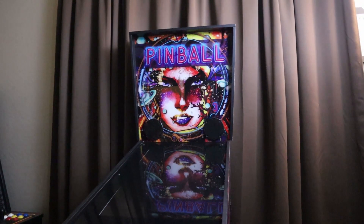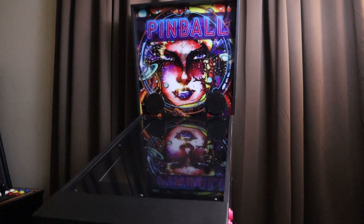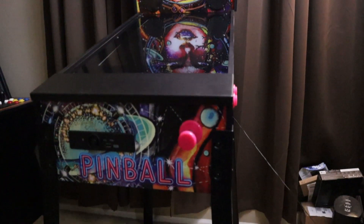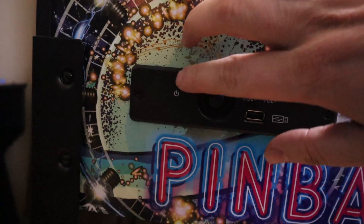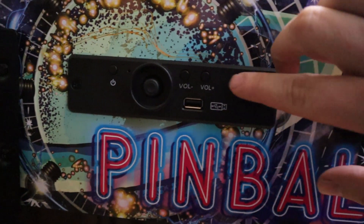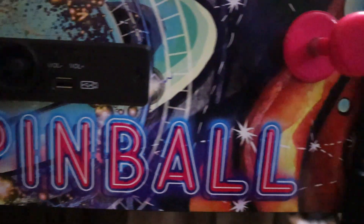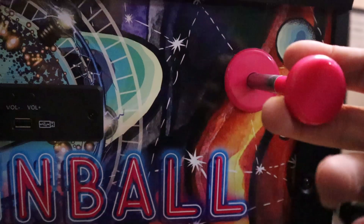Once you screw your legs in, you just flip it over, take the back box, plug in the cable from the main body unit into the back box, screw in the back box, and you're done. On the front of the cabinet, you have your power button, an analog stick that you can use as a mouse for navigating the menus, your volume up and down buttons, and a USB port for adding more games as well as charging devices.